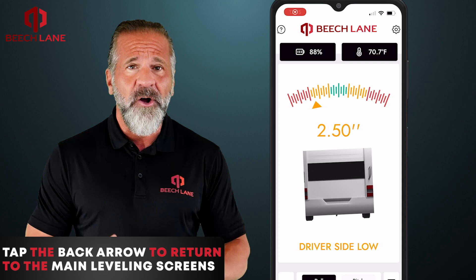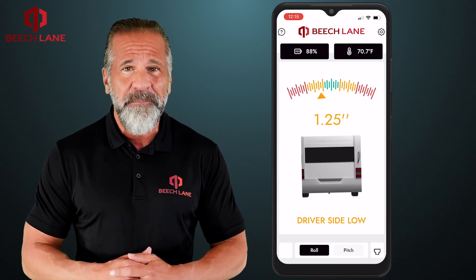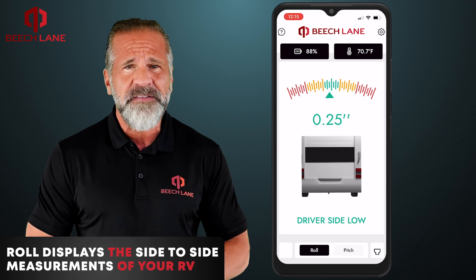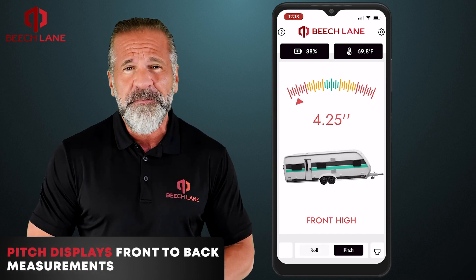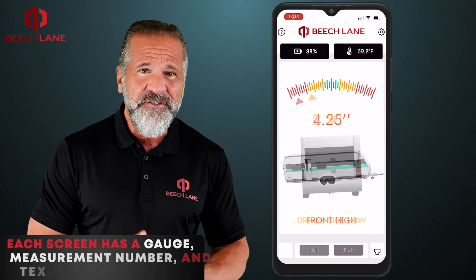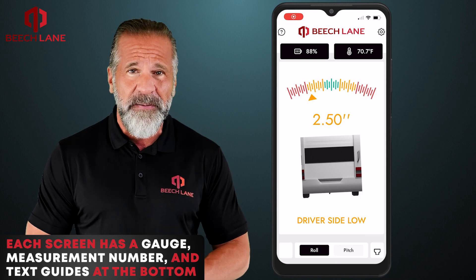Tap the back arrow to return to the main leveling screens: roll and pitch. Roll displays the side-to-side measurements of your RV and pitch displays the front-to-back measurements. Each screen has a gauge, measurement number, and text guides at the bottom.